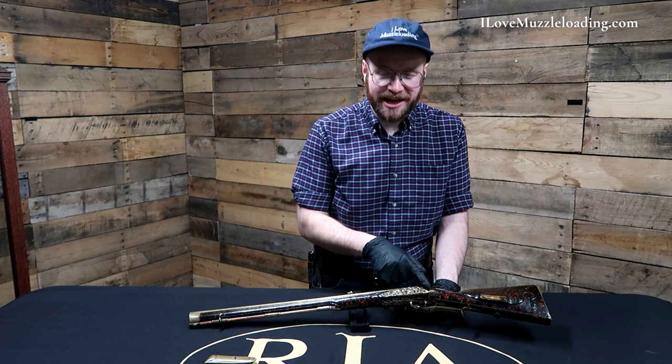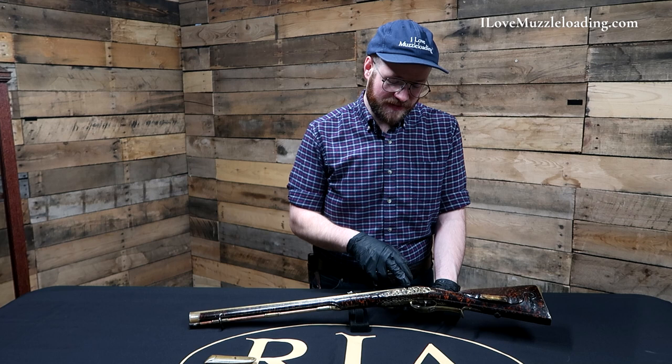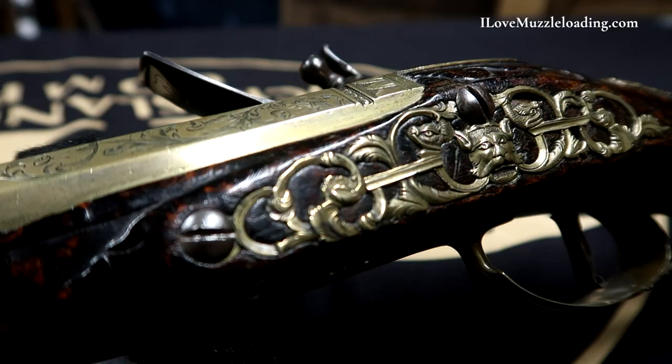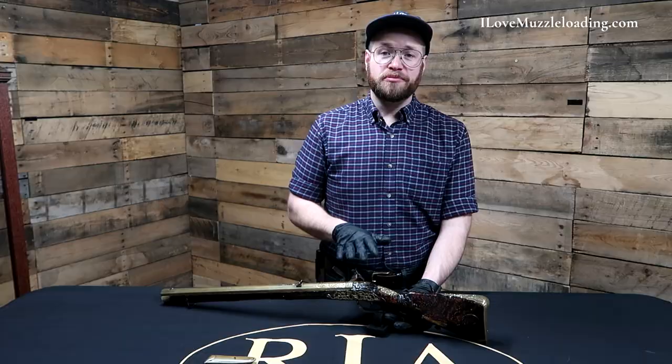You'll notice that this is a really intricate side piece. Those of you that have built and assembled your own muzzleloaders will know that this would be a tricky piece to inlet. It's got a lot of curves and windows here that I know I would really chip out a lot of these pieces of wood, which makes it all the nicer.